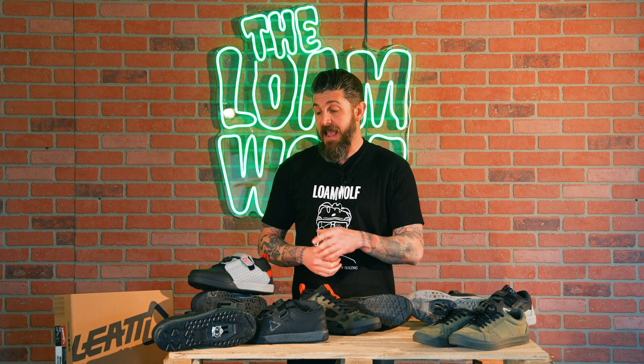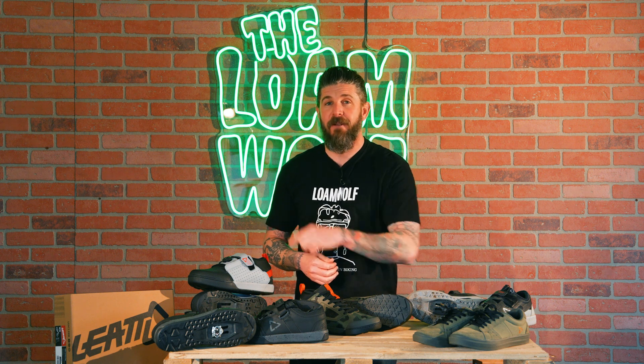Just two years ago Liat launched their first mountain bike shoe line and have taken a lot of the feedback and constructive criticism from athletes and riders as well as media reviews. They've got a flat pedal shoe offering with a BOA style lace enclosure system. Stay tuned and we'll get into the shoes.